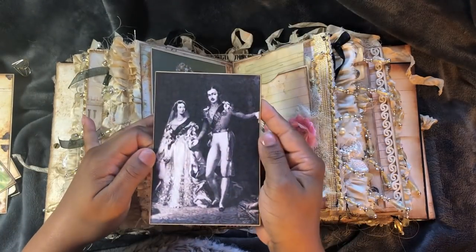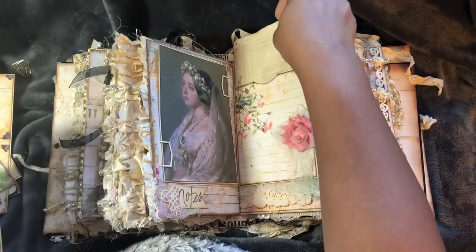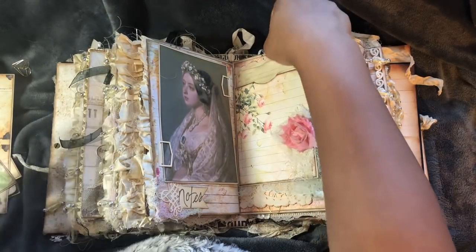This is an image of Queen Victoria and Prince Albert. And just some more paper at the back of that. This pulls off.